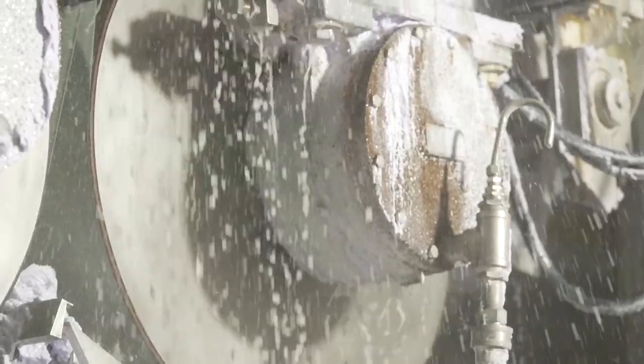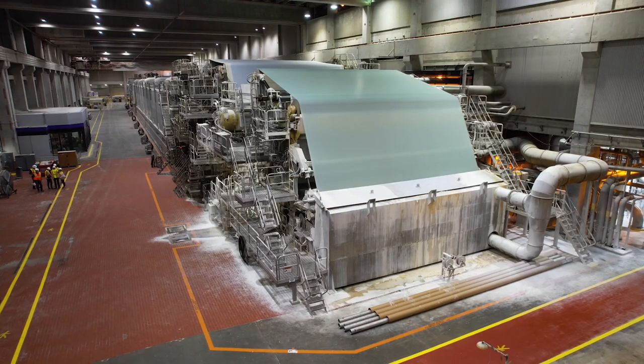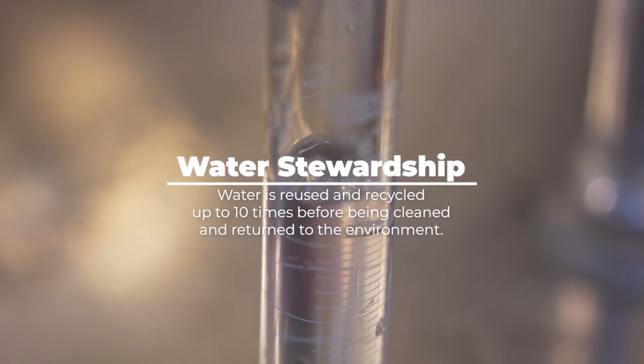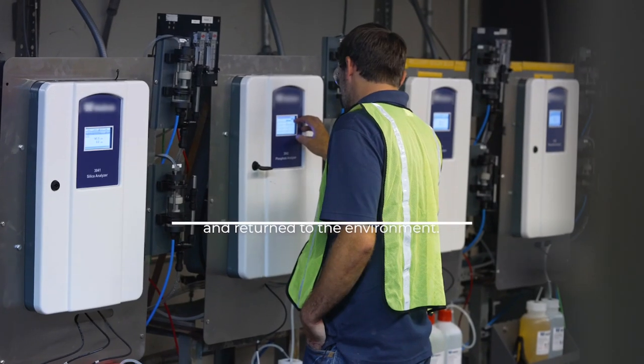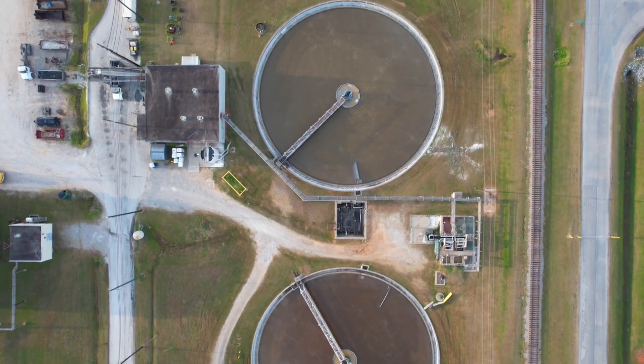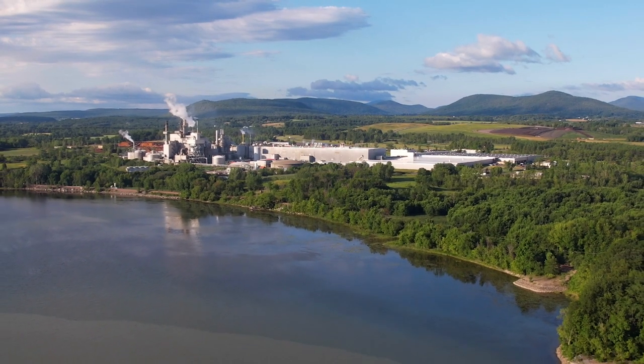The pulp is then blended with water and sprayed onto a wire screen located near the front of the paper machine. The water used in the papermaking process can be reused as many as 10 times. We clean and return more than 90% of that water to the environment, and we're constantly working to reduce the water needed to produce our paper.